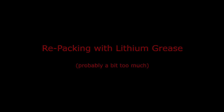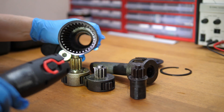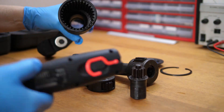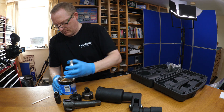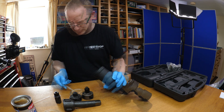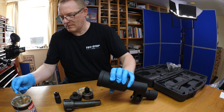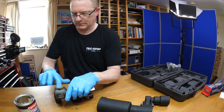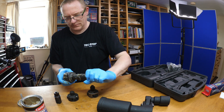We'll repack this now with some lithium grease. There are some markings at the end which you'll be able to see in the detailed photographs I've left at the end of the video. I'm going to be quite generous with this grease given the rough casting — I think it could probably benefit from quite a bit. We'll get it right in there and down to the end, making sure these planet gears are nicely coated.